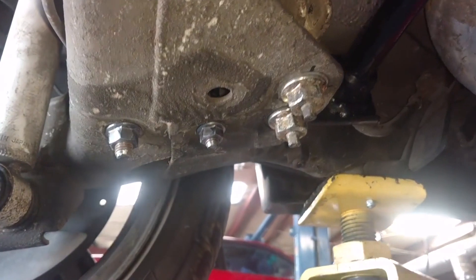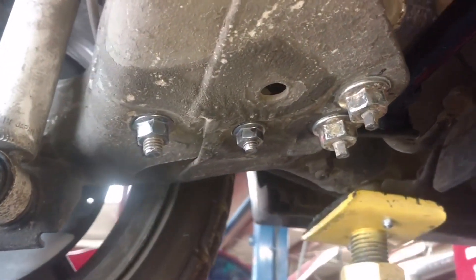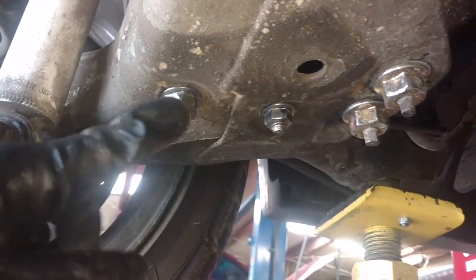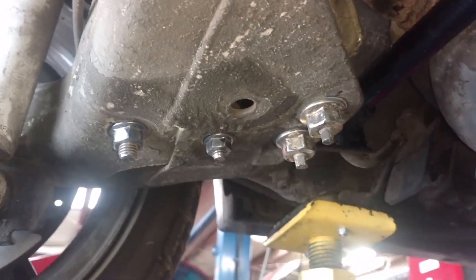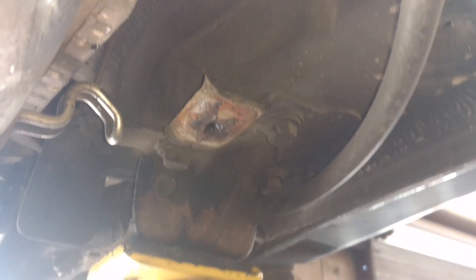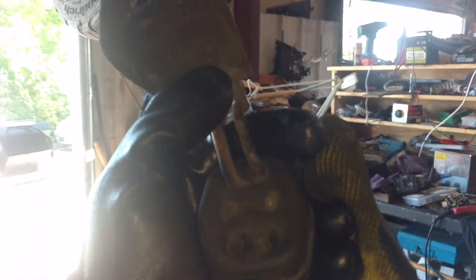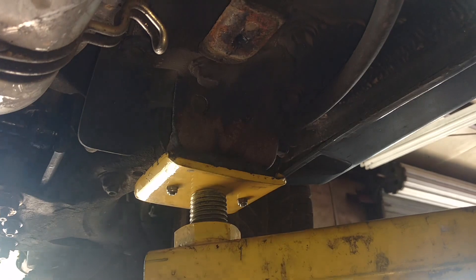Now the next thing I would do if I were you is spray some corrosion-proof stuff on these — like undercoating, some thick paint, grease, or something on them so they don't rust. If you took your exhaust loose, put that back on. I needed to get this bushing back in this muffler hanger. I really can't stretch those things around, so I normally take the bracket loose with the 12mm, hook it in, then bolt the bracket back up. That works for me.